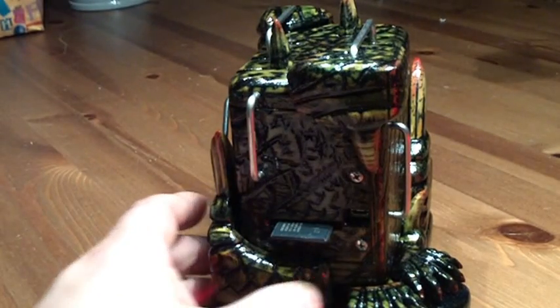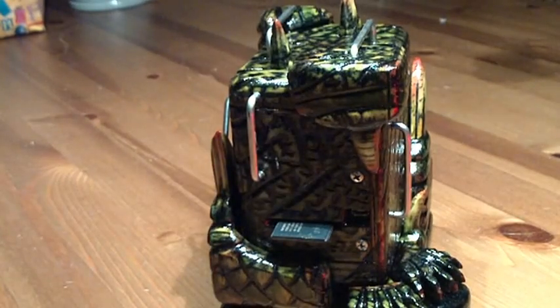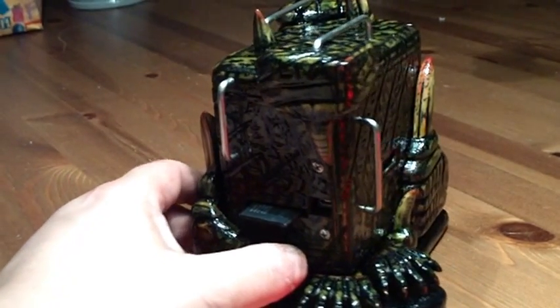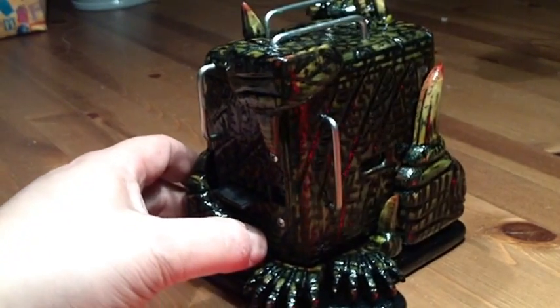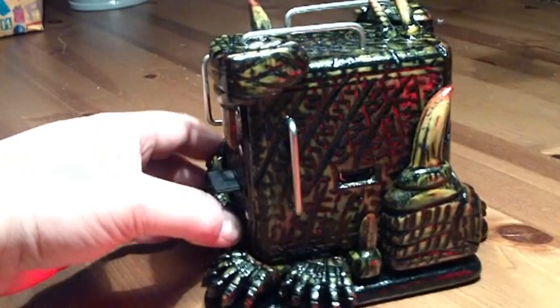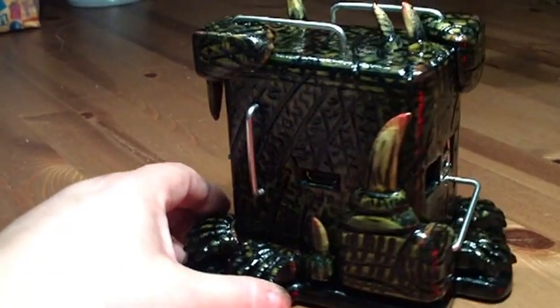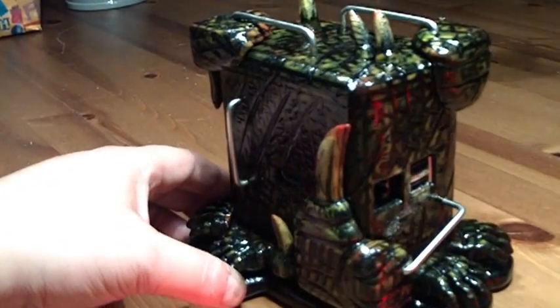I'm making another little surprise for it as well. Should be finished within the next week — it's a little supplementary piece, all matched in the same style.